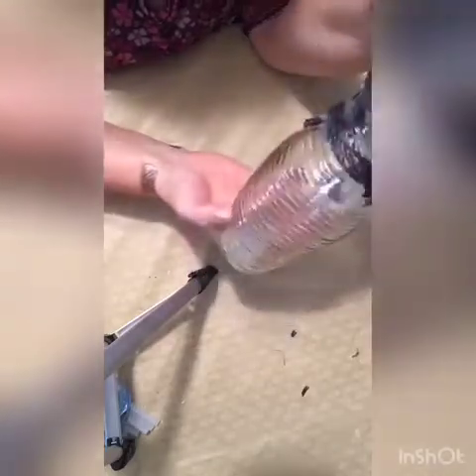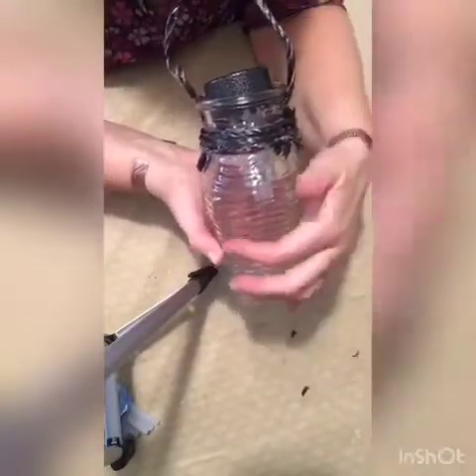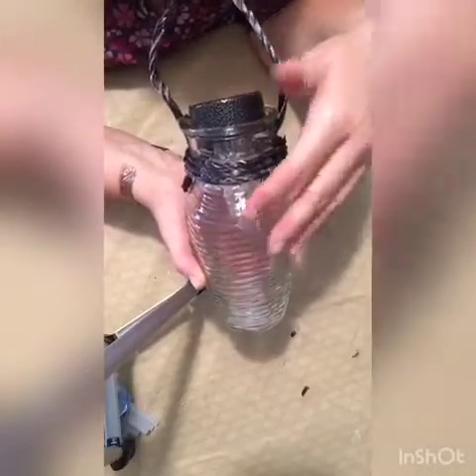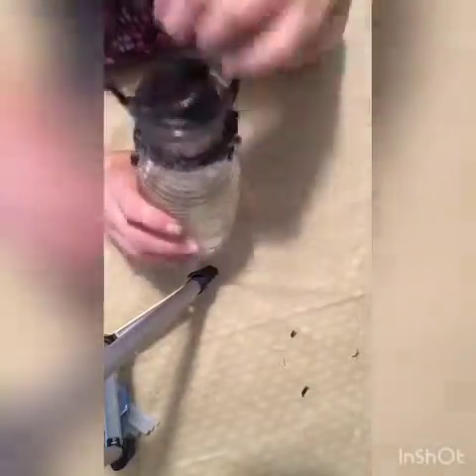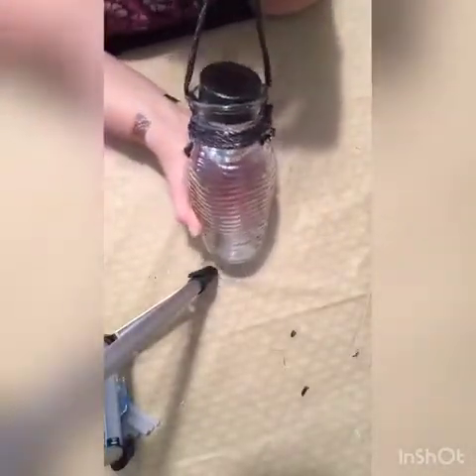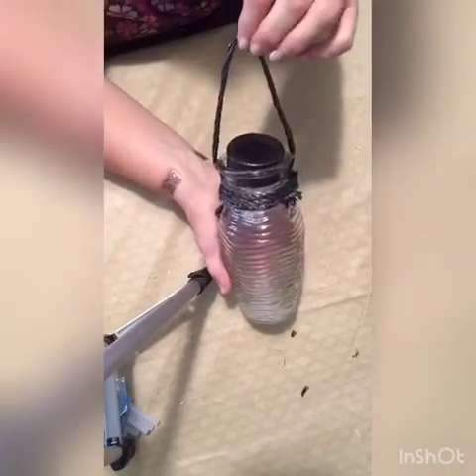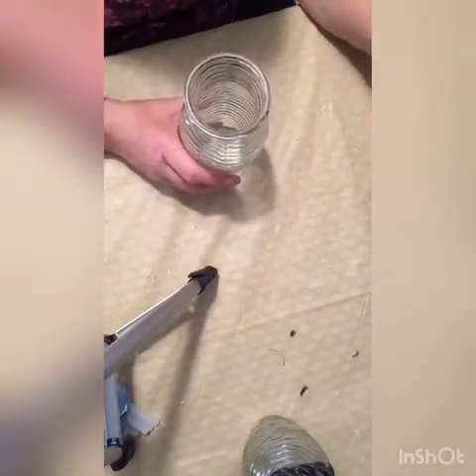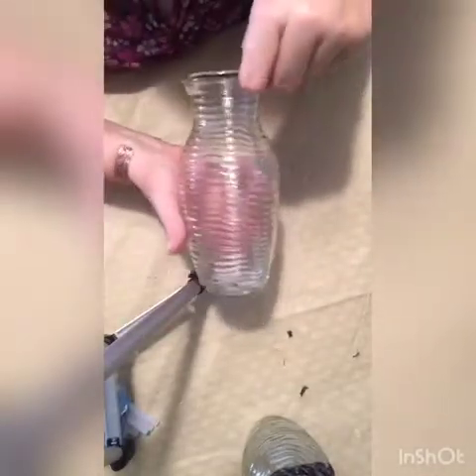You just need a few items, all from the Dollar Tree, and some things you might even have around your house. This is a vase with lines going horizontally — it's got a nice contrast and touch to it, again from the Dollar Tree. I'll show you this is the finished project, how it's going to look — of course unlit because it's not in the dark yet. By the end of this video you'll see how it looks hanging up outside in daylight and then once nightfall hits.